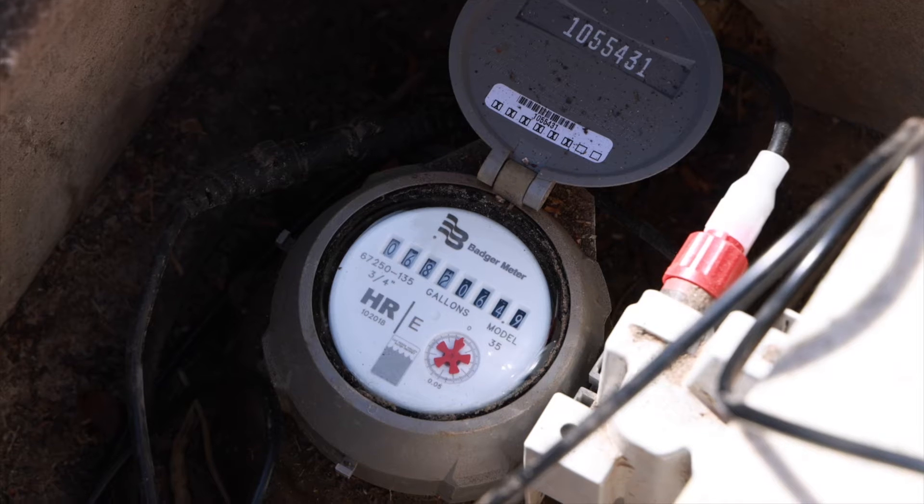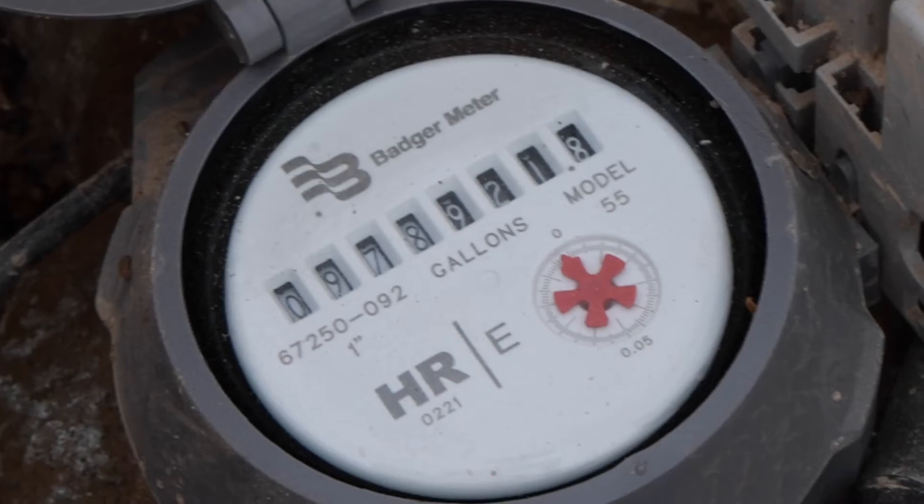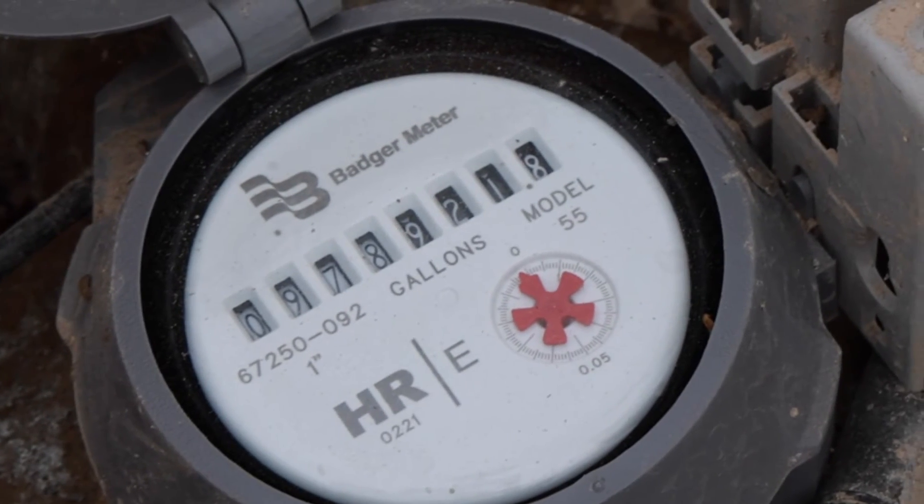There's also a number that looks like an odometer that you have in your car. This tells you the volume of water passing through the meter. Try to make note of that volume, because sometimes there can be more than one leak.